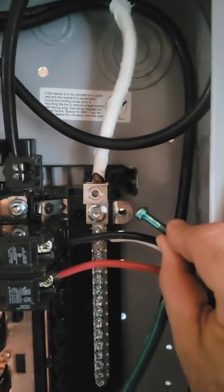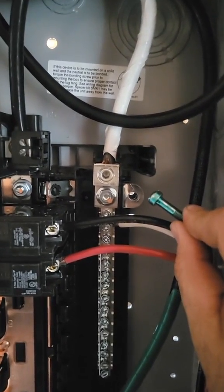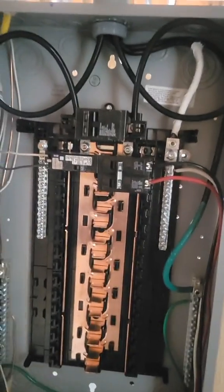Okay, basic sub-panel still under construction, so there's some temporary stuff going on, but that bonding screw is removed. By replacing that bonding screw, it's the same as not separating grounds and neutrals. So let's see how it functions with the grounds and neutrals separated.